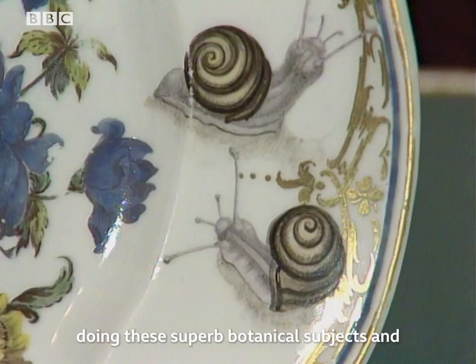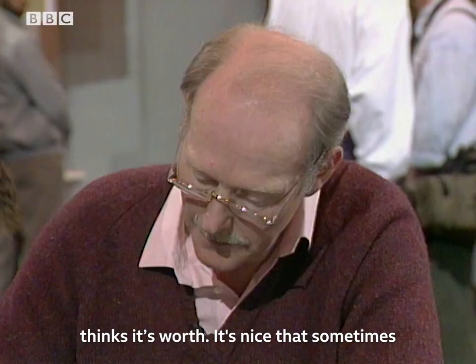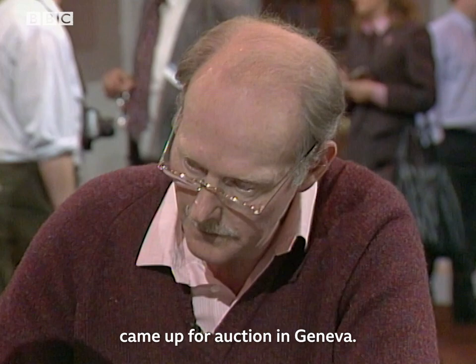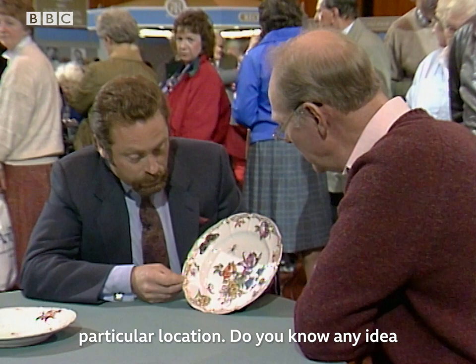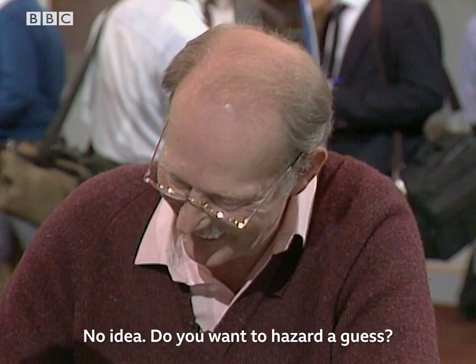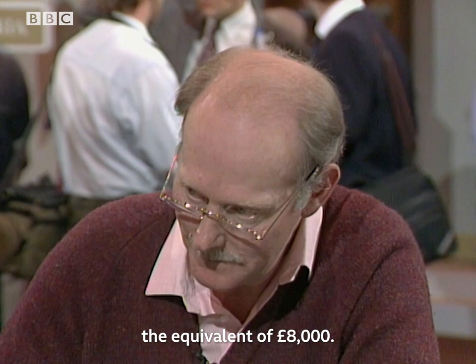They are wonderfully painted by a man called Joseph Zechenberger, who specialized in superb botanical subjects, marvelous insects, and sumptuous gilding. Now, as for what one thinks it's worth — it's nice that sometimes one can be fairly precise. I do happen to know that two plates from this service came up for auction in Geneva, where they generally sell very well. Do you have any idea what they made? A thousand? Well, you're a little bit on the conservative side — one made last year the equivalent of £8,000.